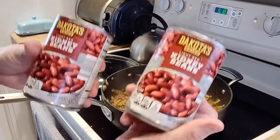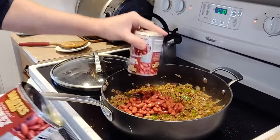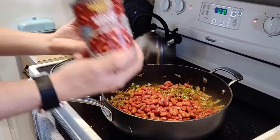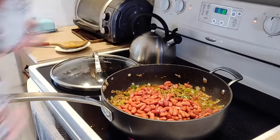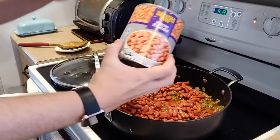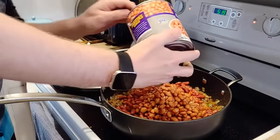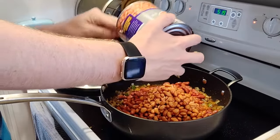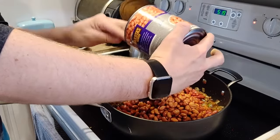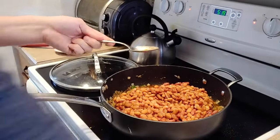Here I have two 16-ounce cans of kidney beans, drained. Add all the beans right in. We're going to be adding two kinds of beans — the second is one large 32-ounce can of pinto beans, also drained. You can modify the beans, but I really like kidney and pinto beans in chili. They're not too strongly flavored and lend themselves really well to chili.